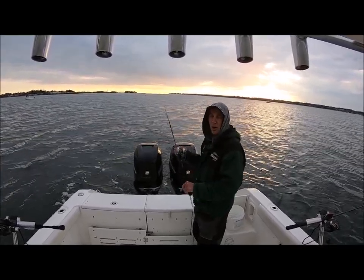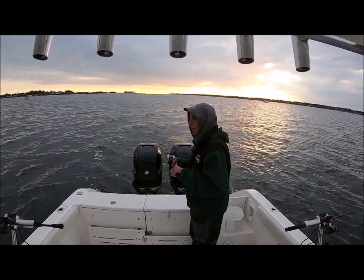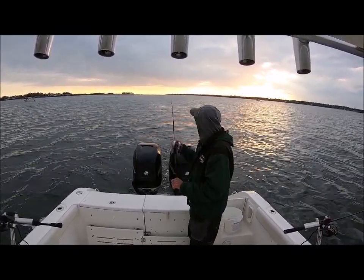Basically just working it along. One of the heads actually has a skirt on it, and I'll show you that in a little bit.